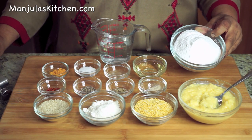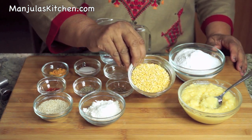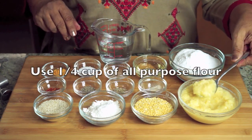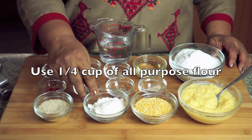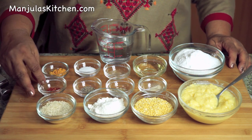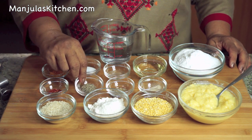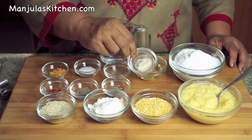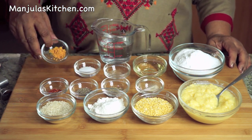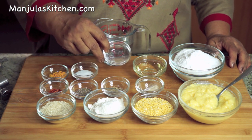To make chaklis we will need: 1 cup rice flour, 1/4 cup split yellow moong dal — which I have already boiled until very soft — 2 tablespoons of all-purpose flour, 2 tablespoons of sesame seeds, 1.5 teaspoon of red chilli flakes, 1/4 teaspoon of black pepper, and 1.5 teaspoon of cumin seeds.